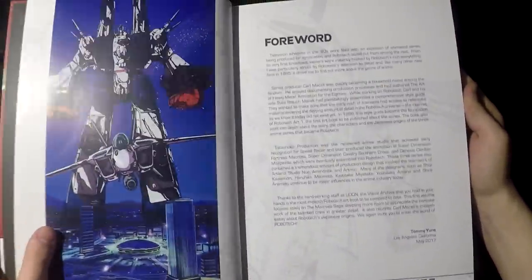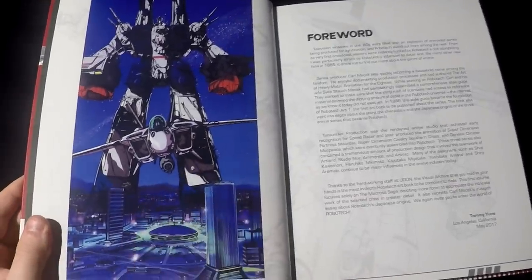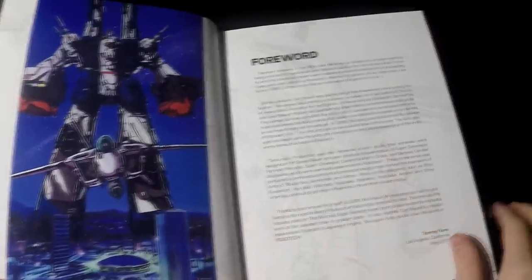There's a little bit of a foreword and this book is full of really good artwork — high quality. It makes me really happy. This makes me almost cry.